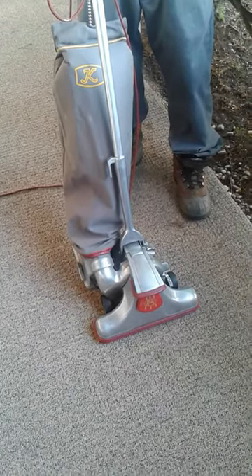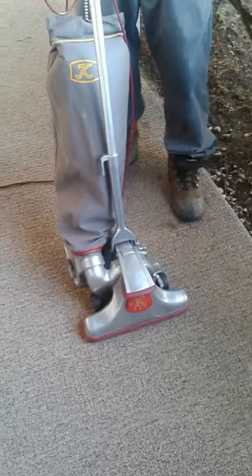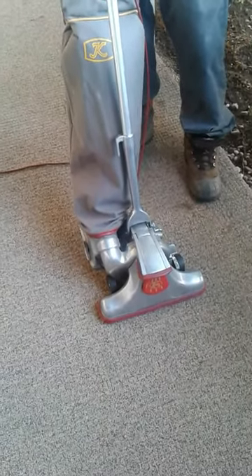For sale is a vintage Kirby vacuum cleaner from the 1950s. This is just a test video to show how it works — okay, starting it up.